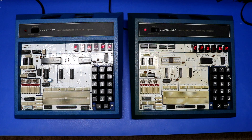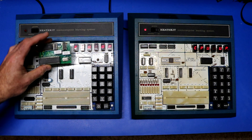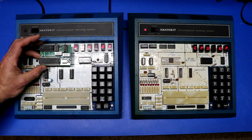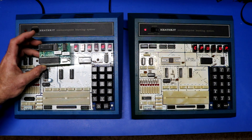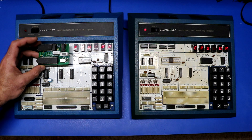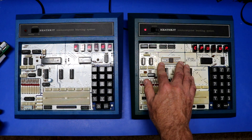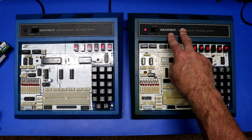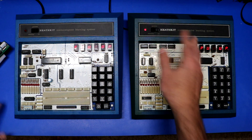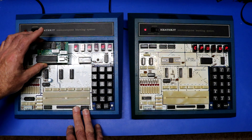Another advantage of the 3400A is that Heath did make a 6809 adapter. This is not the original Heath 6809 adapter — this is my clone of it — but you can pull out the 6808 and slap the adapter in. You can do that on the original ET3400 too, but you also have to go inside, mess with the clock chip, remove it, and insert something that rewires the clock lines. So using the 6809 adapter is much simpler on the 3400A.